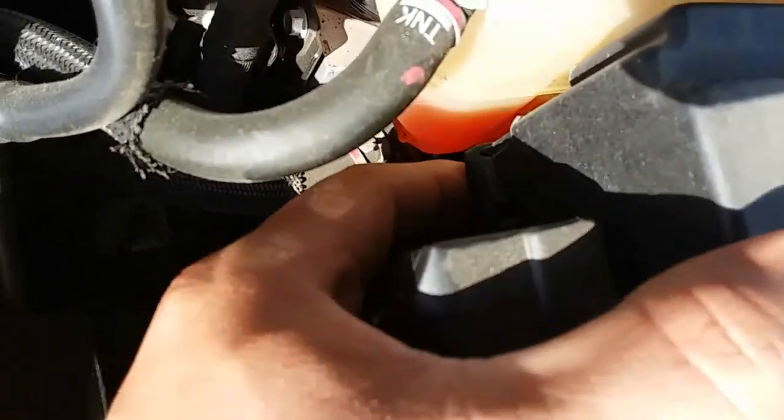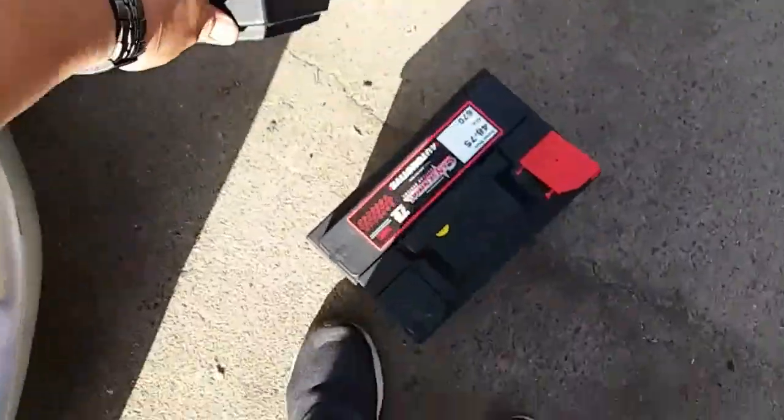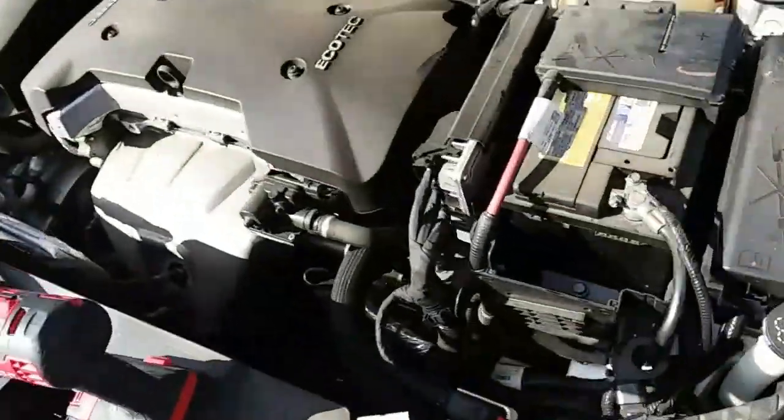There are two flaps right here on the side — one and two — and we're just going to press those in and this pops off loose. Same thing with this one: push it in and it pops off. Just set this on the side.